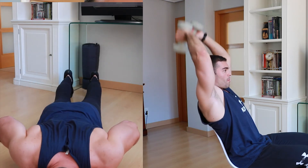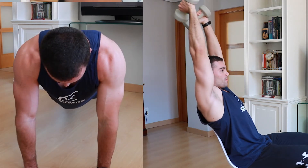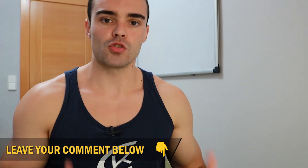The third and last exercise of this routine is a bi-series combining two exercises: an overhead triceps extension and push-ups on the floor. A bi-series means two exercises performed in a row for the same muscle group — in this case the triceps — with no rest between them. The objective is to work all three portions of the triceps and finish exhausting the muscle completely.